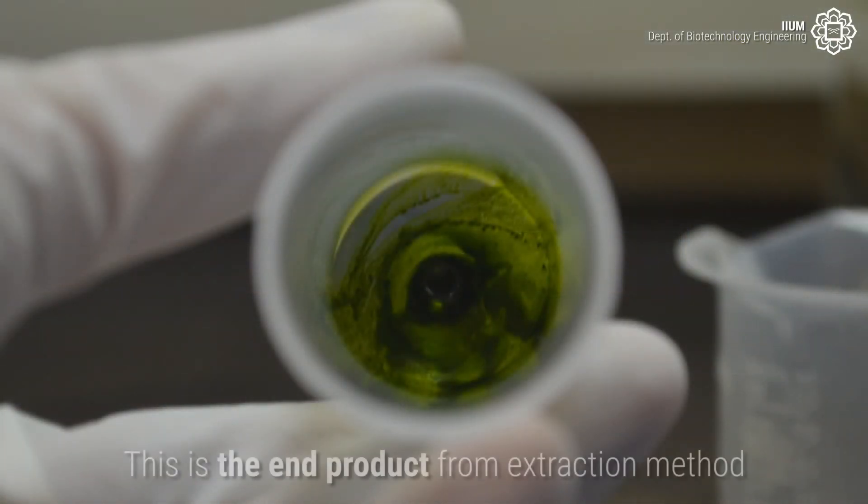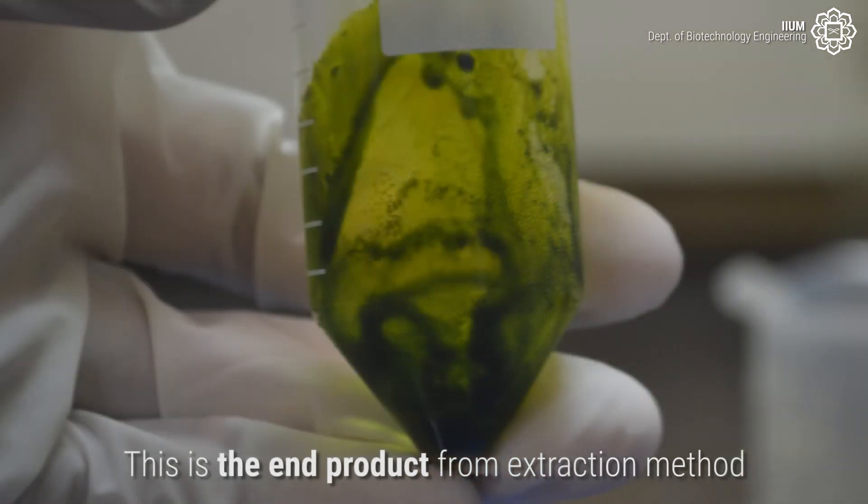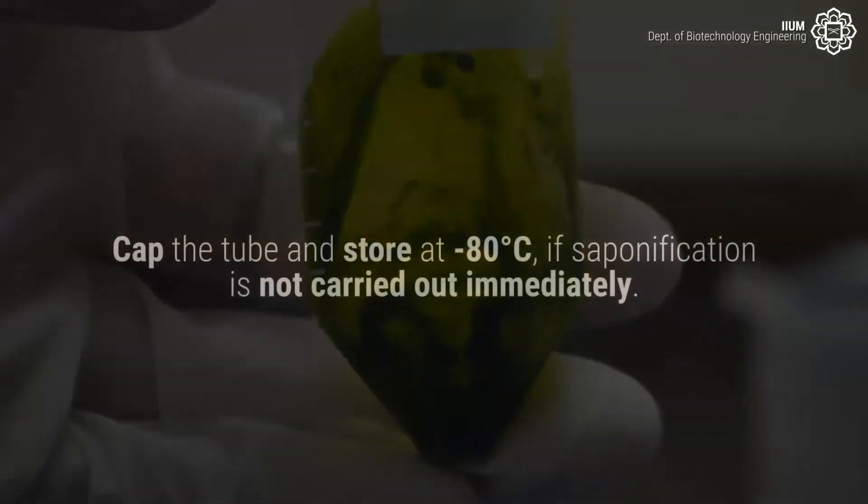Transfer the fluid to a falcon tube before continuing the drying process. This is the end product from the extraction method. Cap the tube and store at minus 80 degrees Celsius if saponification is not carried out immediately.